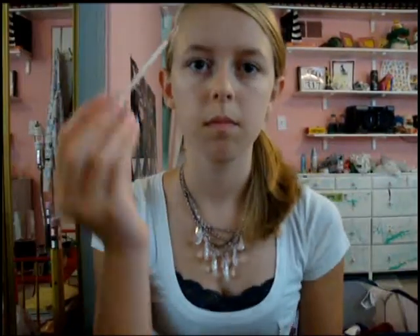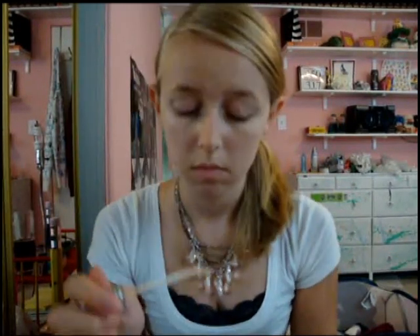We're going to prime our eyes with the Urban Decay Primer Potion. You're just going to dab a little bit on each eye — this is the original color — and smudge it in with your finger.